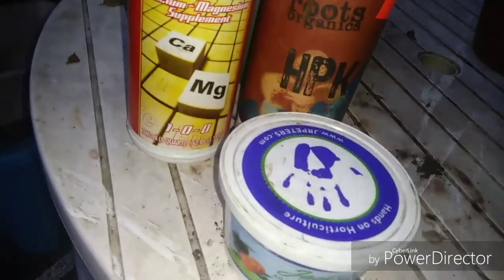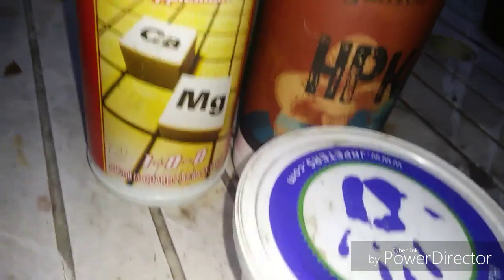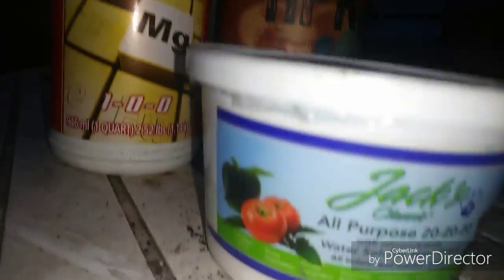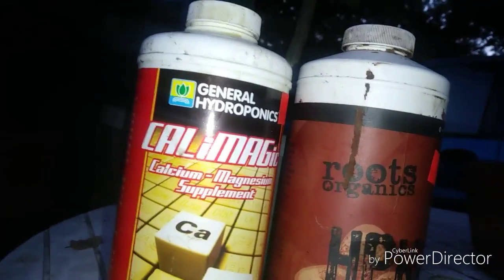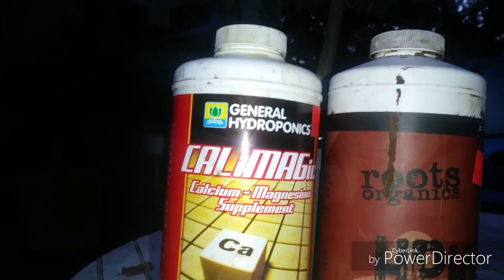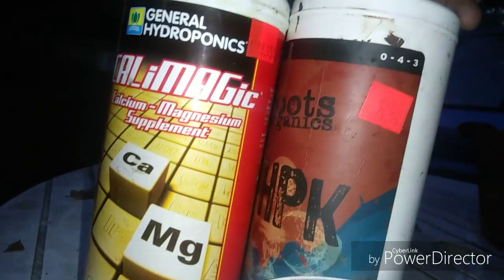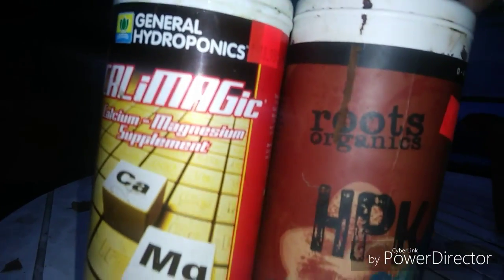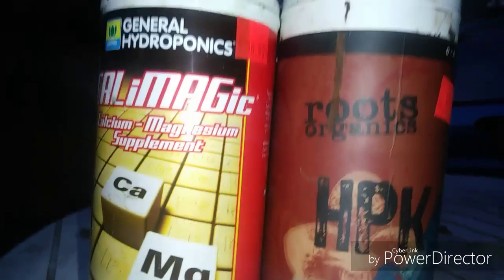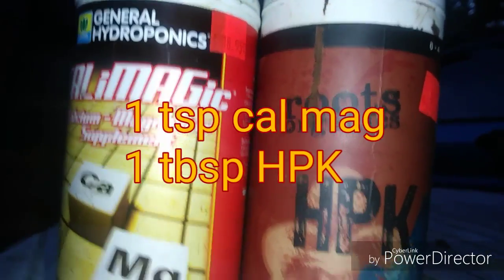After I get done fertilizing the dormant frankincense tree, I will be adding some Jacks. But right now all I've got are these two ingredients — this is one percent nitrogen and this is zero percent nitrogen, as you can see. We're going to go ahead and check out the tree we're going to fertilize here; it's Boswellia amiro.